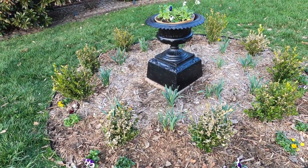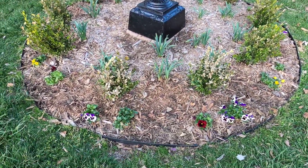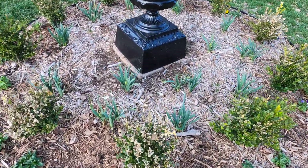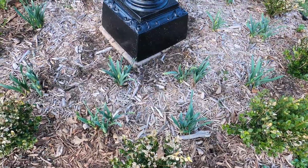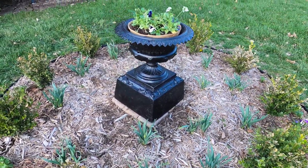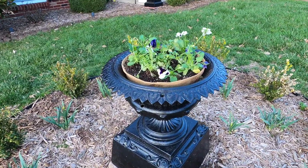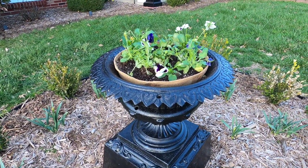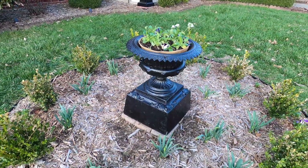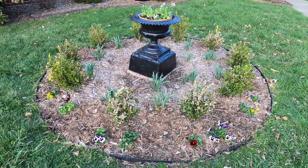Lots of accomplishments today. First was this bed — I got all the old cabbage out, which exposed the pansies that look so much better. You can actually see the au pair daffodils which are coming up. I straightened out the urn, which is now level on all sides. I had some extra pansies left over and put those on a liner in that pot just so it would have a little something for spring in it as well. So project one is done.